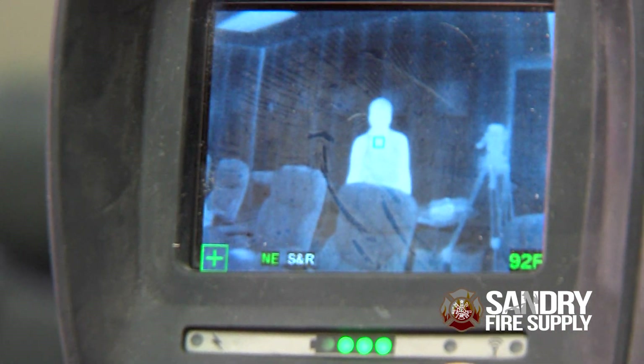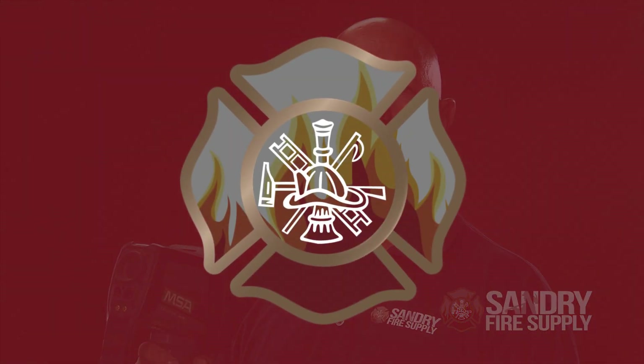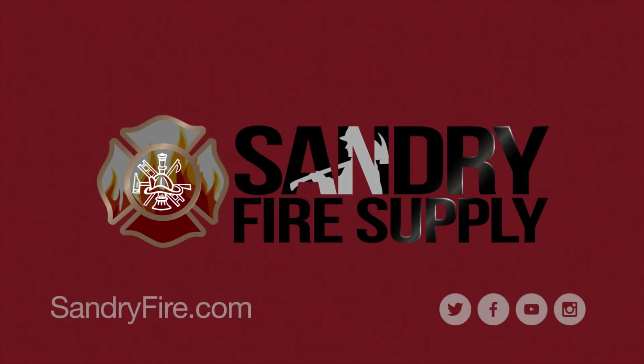You can use it for size up, for search and rescue, and for internal fire use as well. If you're interested in the 6000 Plus Thermal Imaging Camera, you can go to sandryfire.com or contact any of your product specialists.